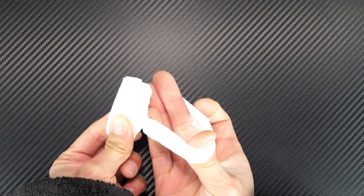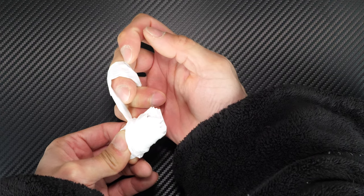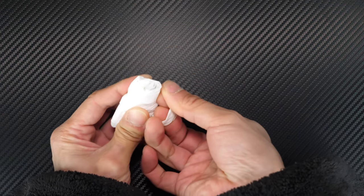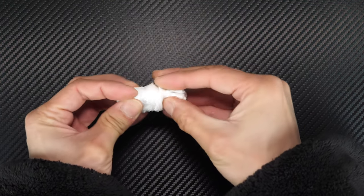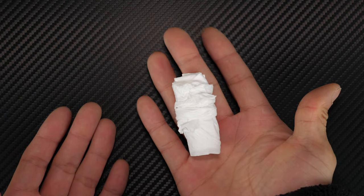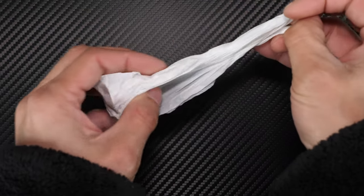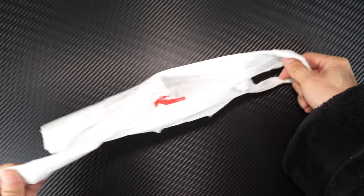Turn it 180 degrees and wrap it over, turn it 180 degrees and wrap it back, turn it another 180 degrees and wrap it back. Now you've got this self-contained little piece of bag. When you need to use it, just pull it open and it opens up pretty easily.